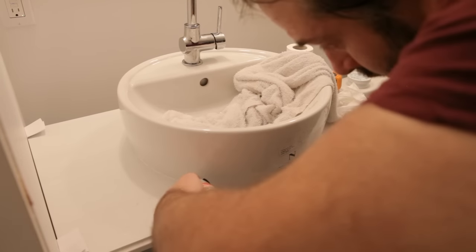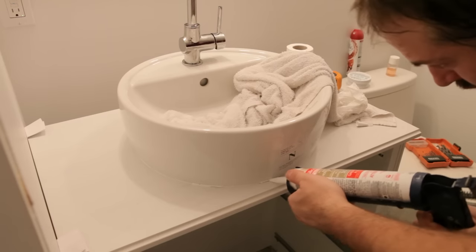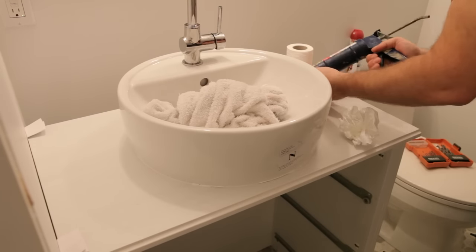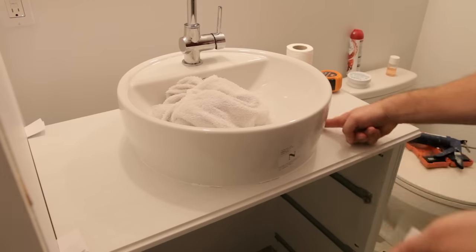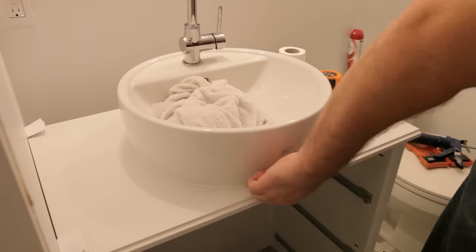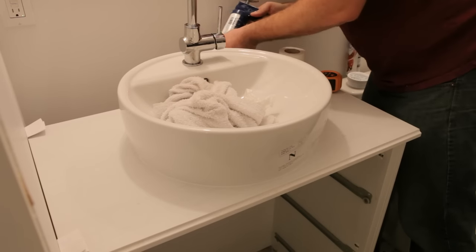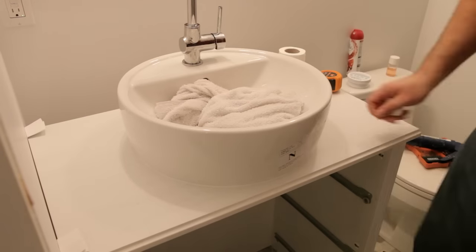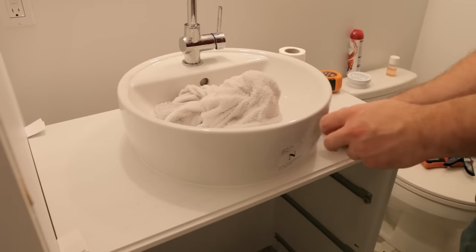I spent some time cleaning it up, and where there wasn't enough silicone for my finger to smooth out, I had to add a bit extra. I added silicone wherever it seemed thin and then smoothed it all out again. The whole process probably took 10 or 15 minutes just to get it looking good, but this is something you want to spend time on. Once you've finished cleaning up all the silicone edges, stop touching it — every time you touch it you'll smear it a little differently. Also make sure you don't bump the sink at this point. Let the silicone set and cure for 24 hours before doing any additional work.